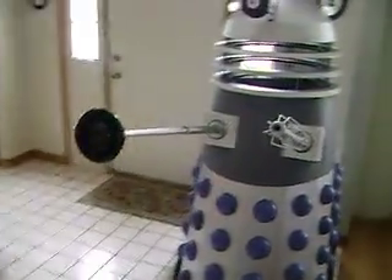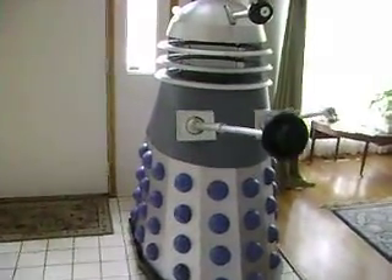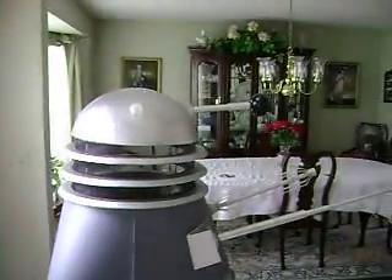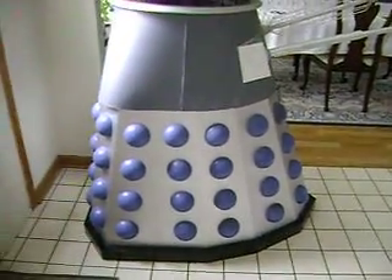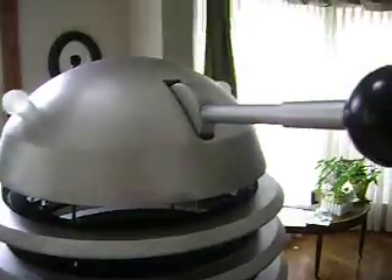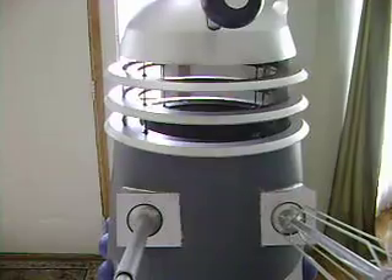This is the Dalek. The dome you see there was hand sculpted along with the eyepiece and the plunger. All the bumps were made from a cast as well as the little light domes. So everything was hand casted and the body is made out of MDF wood as well as the rings.